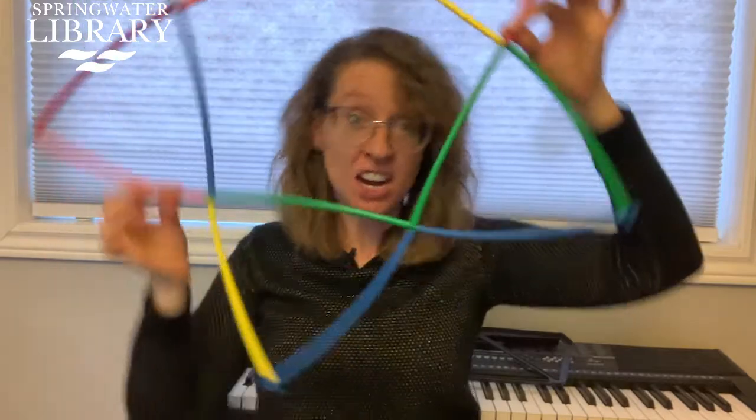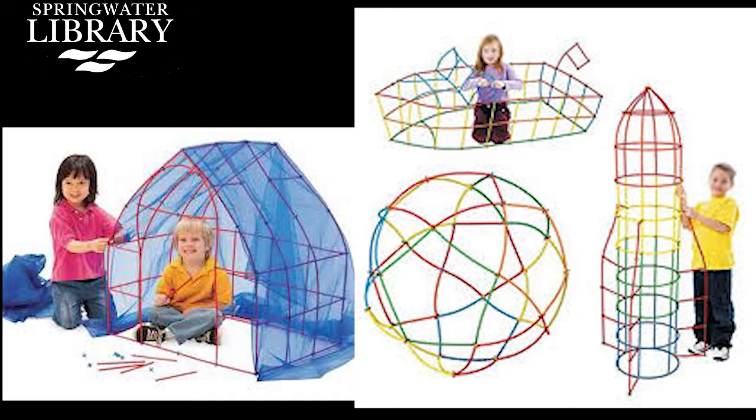Look at this — a fantastic star! It's giant. I can go right inside. You can make a fort and put a sheet over top. Straws and connectors are absolutely amazing.